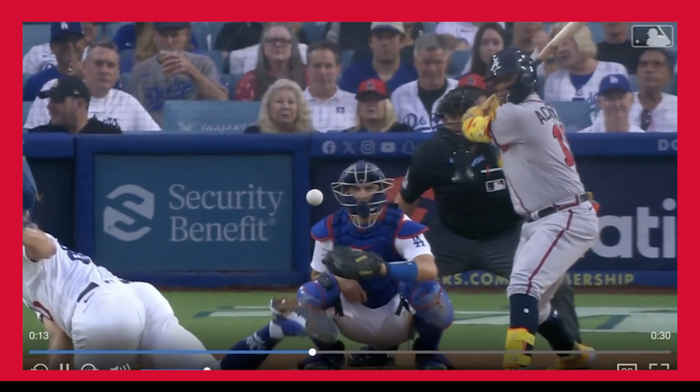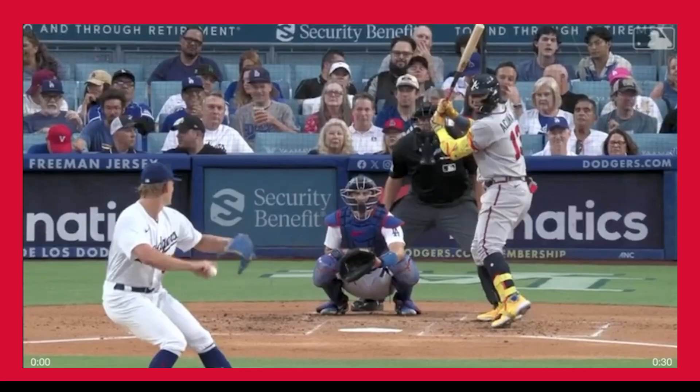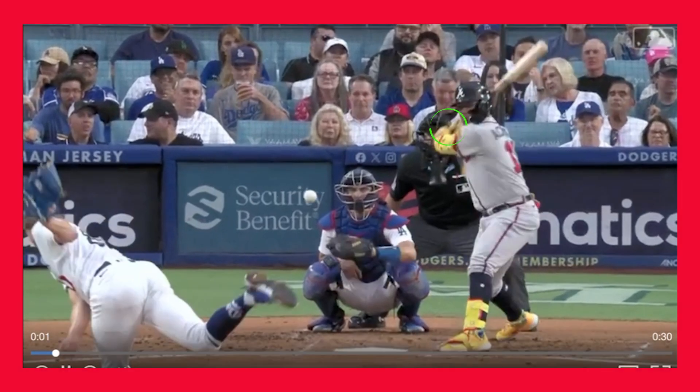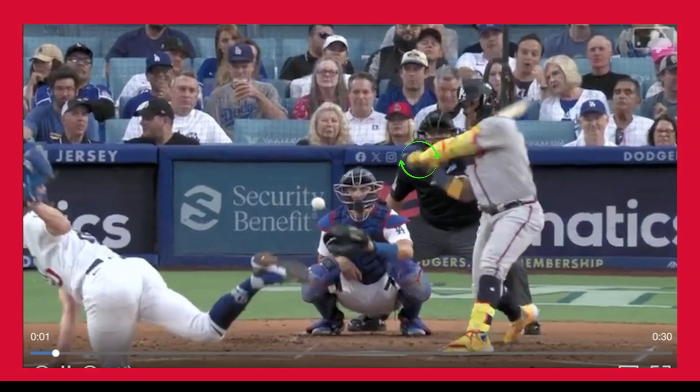Here's another angle of Acuña Jr. As you can tell, his hands are side to side, and as he starts his swing you'll notice that his bat drops downward and the hands start to move towards an up and down position. When he gets to bat lag — actually at connection here — he's almost completely up and down with his palms.